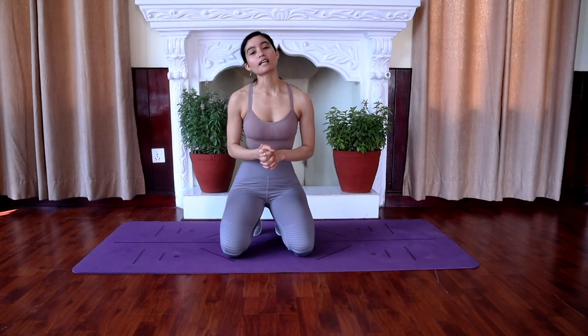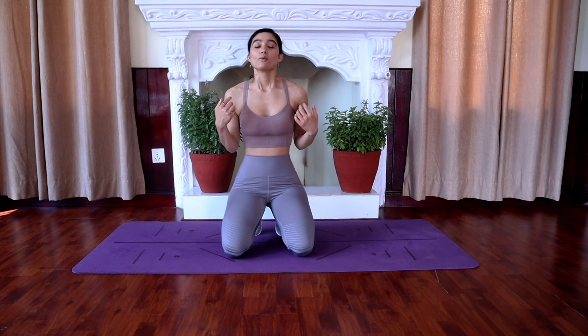Thank you so much for working out with me today, guys. I hope you enjoyed this workout. You can also go for another round of the same workout, or pair this workout with a cardio workout — I'll link that down below. Check out my free workout programs linked below as well. Don't forget to hit that subscribe button and the bell icon so you never miss a single workout from me.